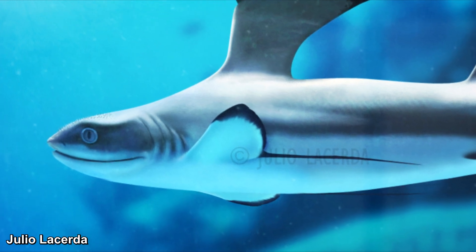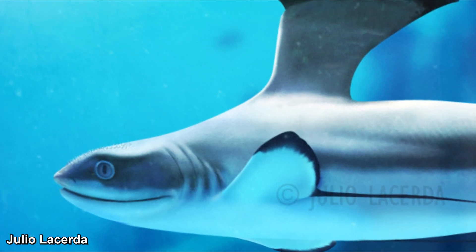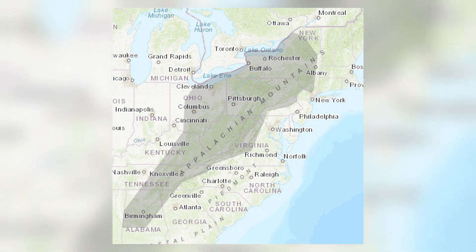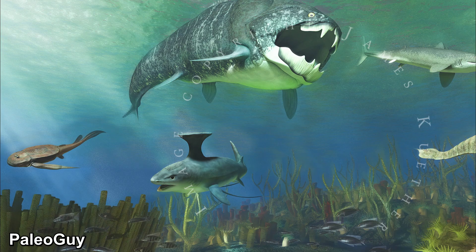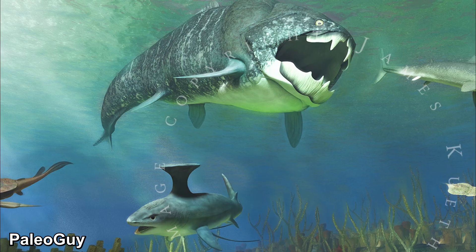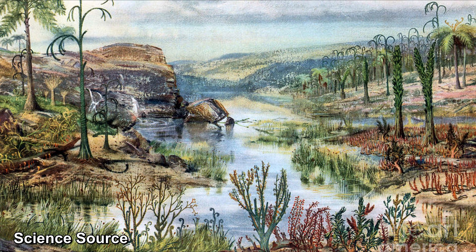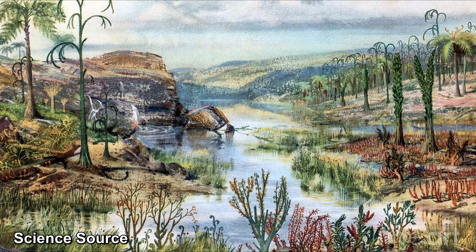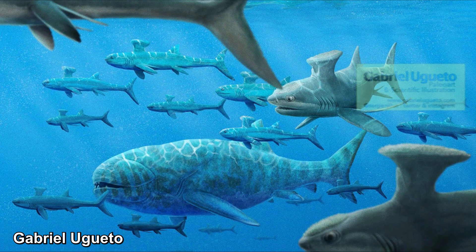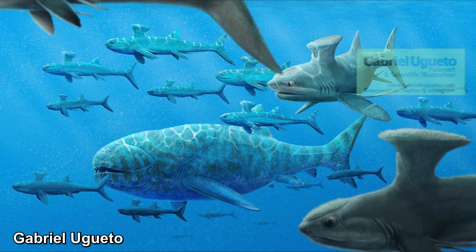These amazing creatures lived in the shallow seas of the Devonian and Carboniferous epochs, roughly 385 to 298 million years ago. Studies of Stethocanthus fossils found in places like the Appalachian Basin in North America suggest they favored shallow seas with depths ranging from tens to hundreds of meters, which were likely rich in food sources like smaller fish, crustaceans, and cephalopods. The Devonian and Carboniferous were times of great ecological upheaval — land plants were beginning their colonization, influencing nutrient flow into the oceans, leading to the diversification of marine life with the rise of coral reefs and complex ecosystems. Stethocanthus likely shared its habitat with primitive bony fish and armored placoderms such as the infamous Dunkleosteus.